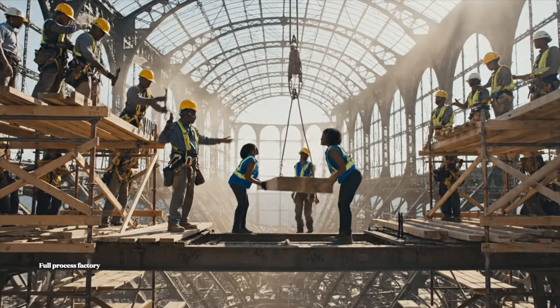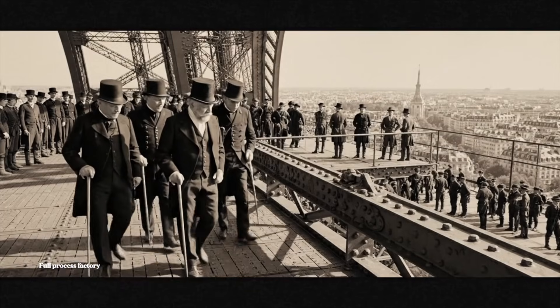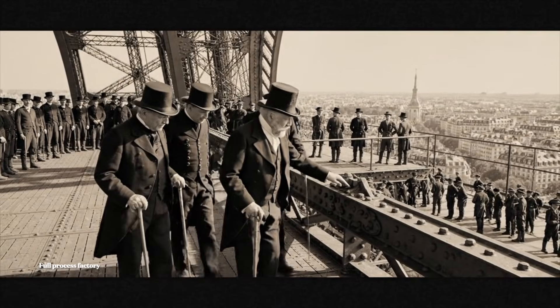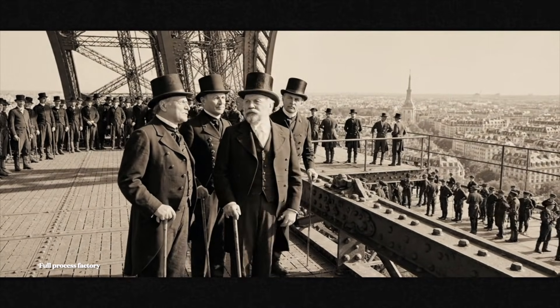Clear the void, timber coming down, watch your spacing, ease it in. Magnifique, magnifique. The structure is sound, gentlemen. Absolutely flawless, Monsieur Eiffel.